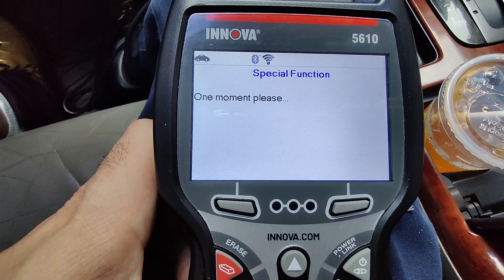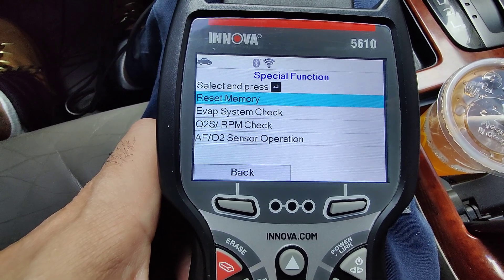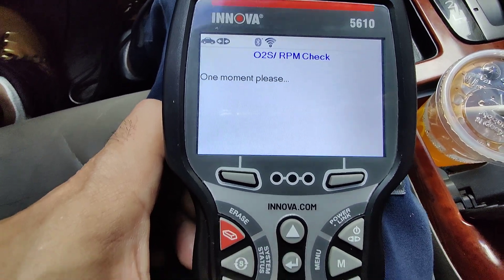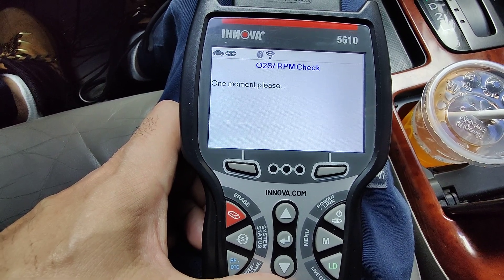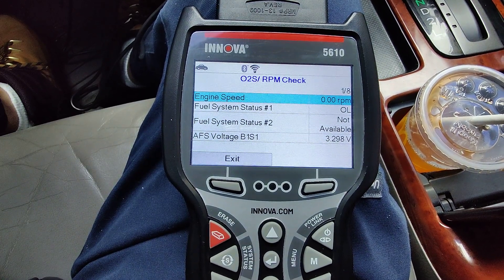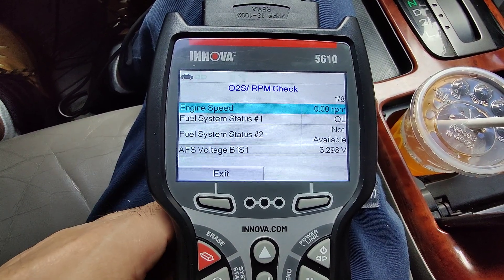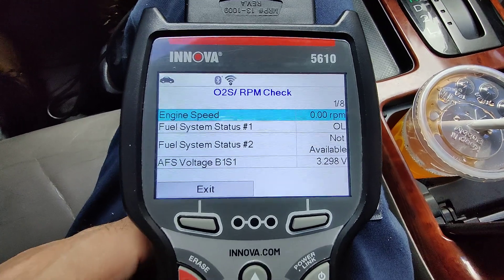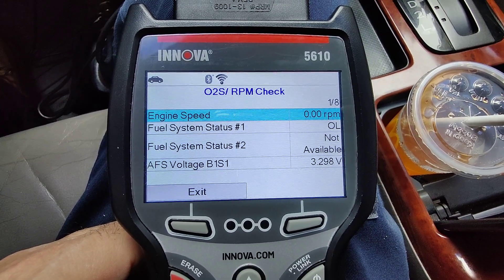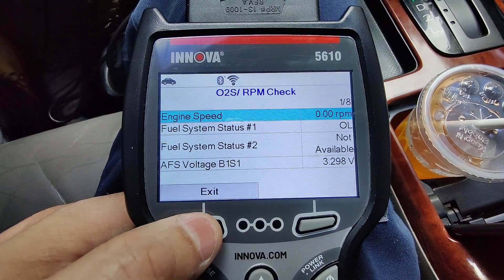Let me check the one where it says RPM. My car is off so that's why it's saying engine speed zero. The fuel system is not available. My voltage, Bank 1 Sensor 1, is 3.298 volts. My car is off right now so that's why it's not reading a lot of stuff.